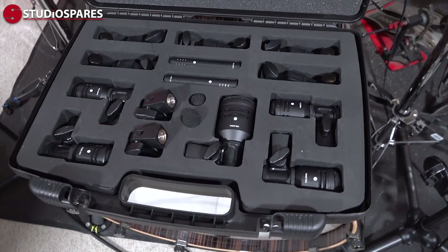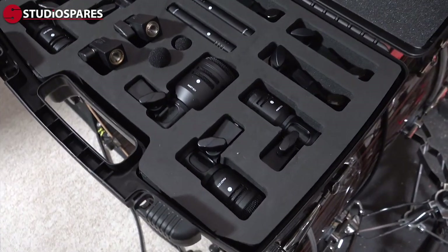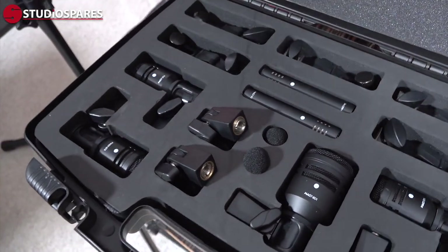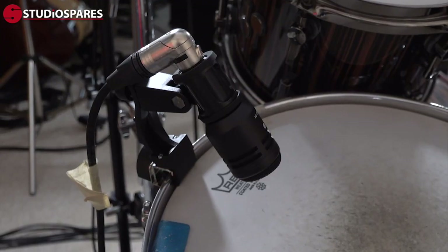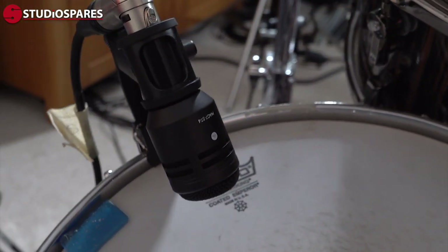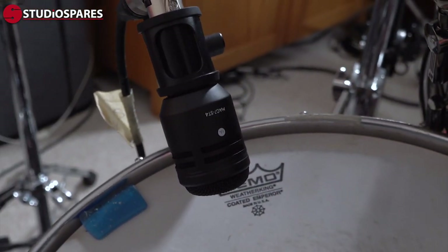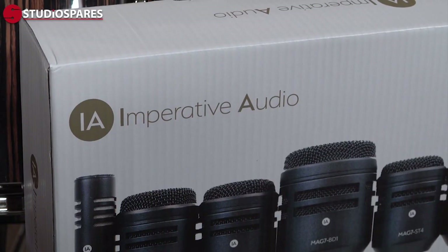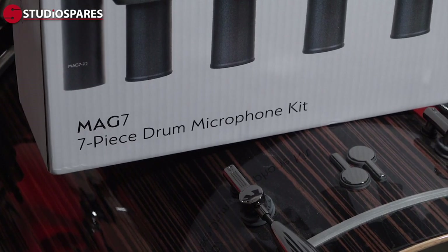The Mag7 mics come in a molded ABS carry case with sections for the mics, their clips, and the two foam wind stoppers for the P2s. The mics themselves are metal construction, so no need to worry if a stray stick gets a little too close — they can take a licking and keep on ticking. Best of all, the Mag7 Drum Mic Kit comes in at under £150 UK pounds, which is amazing value for microphones of this quality.